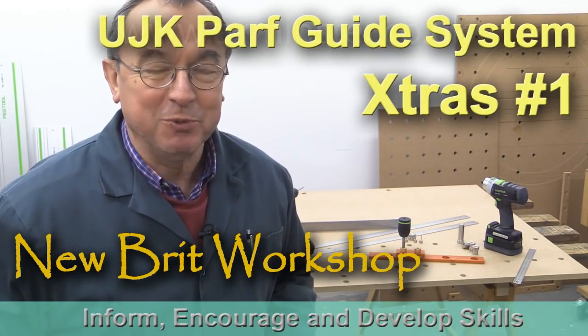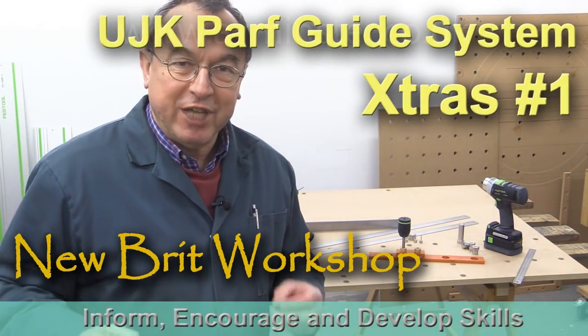Hello, my name is Peter Parfitt. Welcome to the UBrit Workshop. I've put together this UJK Parfguide System Extras video, the very first one, as early as I could to catch some of the questions that have been asked already and to get the answers out there, probably before many of you receive your systems.